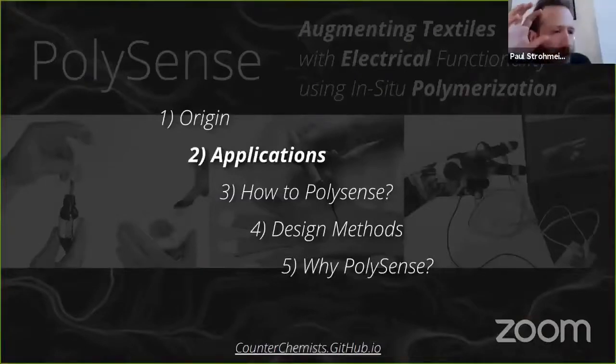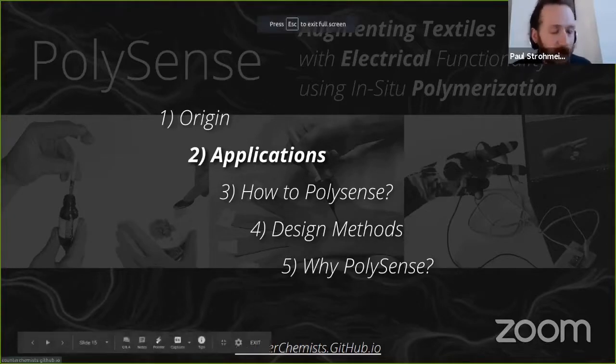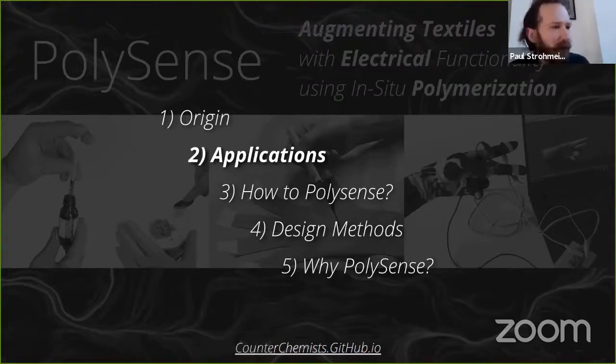We prepared a bunch of applications, and the point of them is to give you an idea of what can be done with polymerization. An important take-home is that we're not presenting something which is finished now — we're not at the end of a process, we're sharing the beginning of a process. The examples are either work we have done since getting this paper published, or ongoing projects we're working on right now.